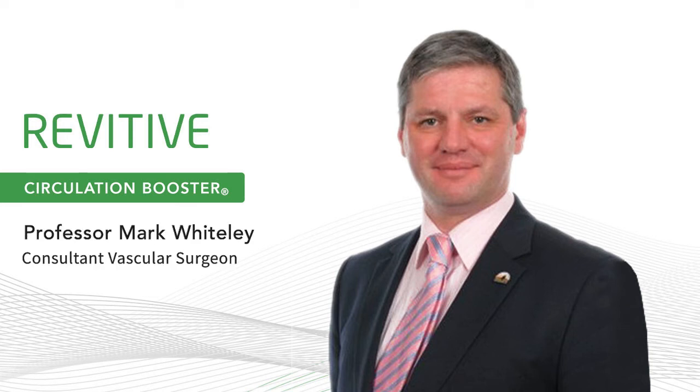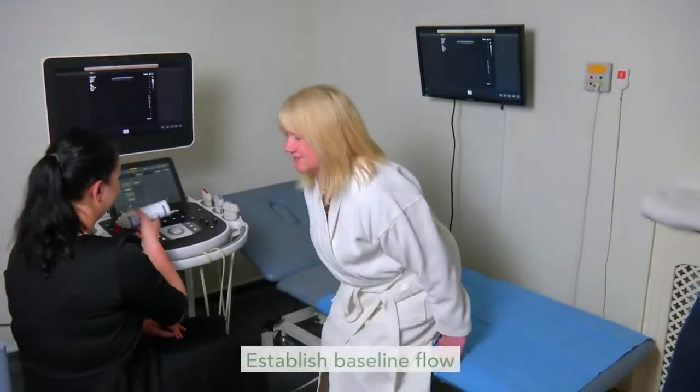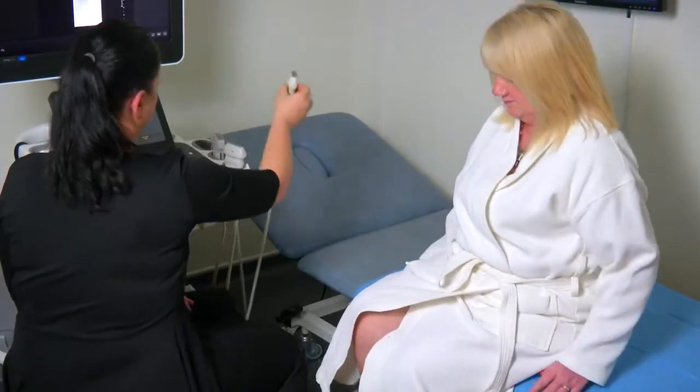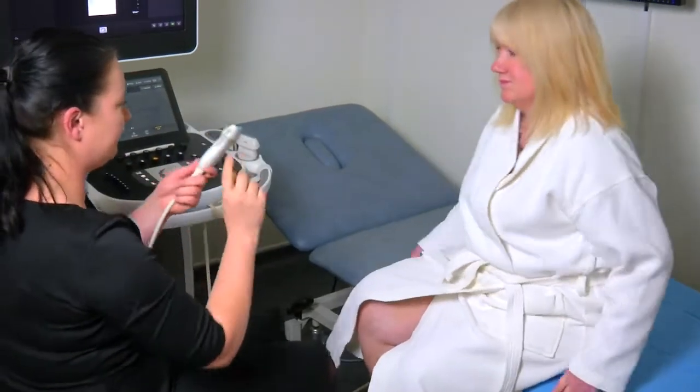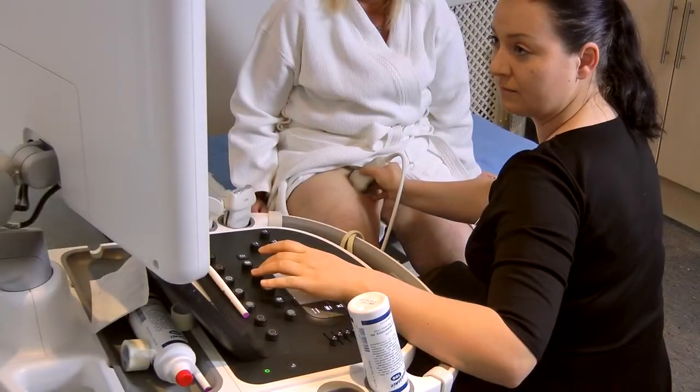We are going to demonstrate how Revitiv increases circulation using an ultrasound machine. Justina is going to scan Julie's leg to see the baseline flow, then scan it again using the Revitiv circulation booster to see the effect and measure the increase in circulation.